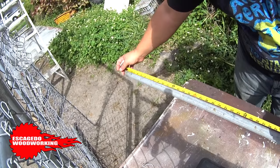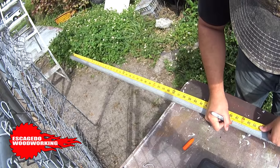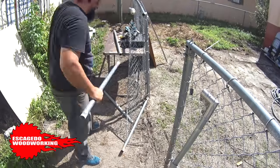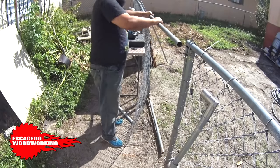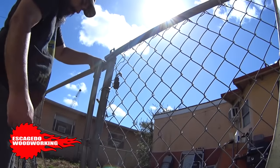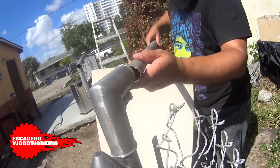Now I'll measure the length of pipe I need to close the gap I've had between the post and gate. I'm using this Makita cordless metal bandsaw to cut the pipe, and now I'll remove the old pipe and add the new. I cut it too long though — the gate is hitting the fence post so I need to cut it down some. Not cutting enough is way better than cutting the piece too short. I've had to learn that lesson over again a few times.